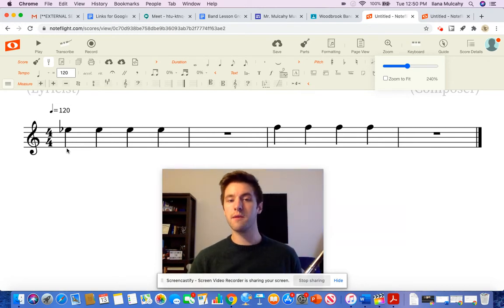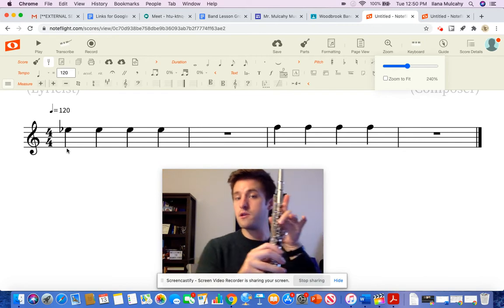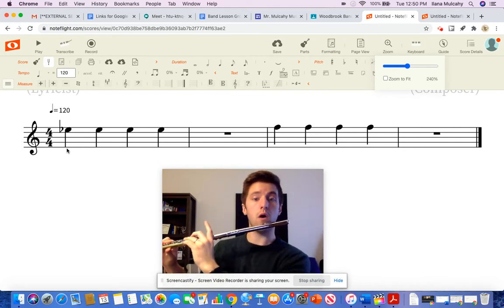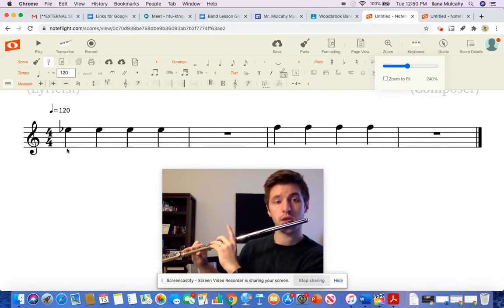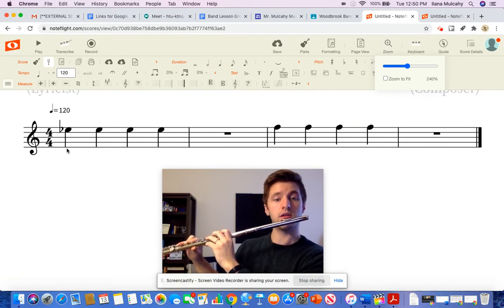So here we go — we're going to play it now. Put your fingers in an E-flat position: thumb, 2, 3, 4, 5, 6, pinky. Here we go: 1, 2, ready. [plays E-flat measures] 1 goes down, 5 and 6 goes up. [plays F measures] 1, 2, 3, 4.